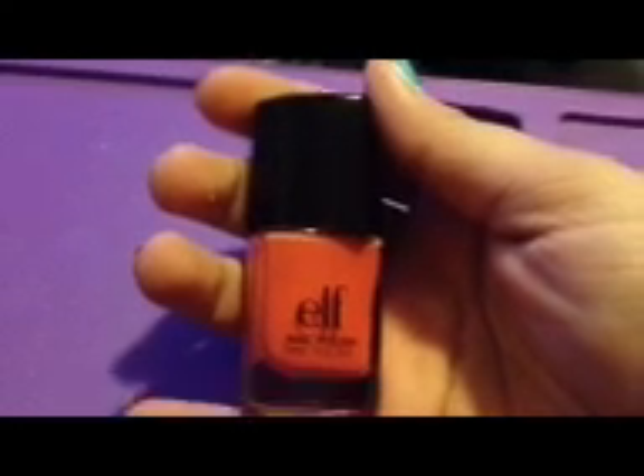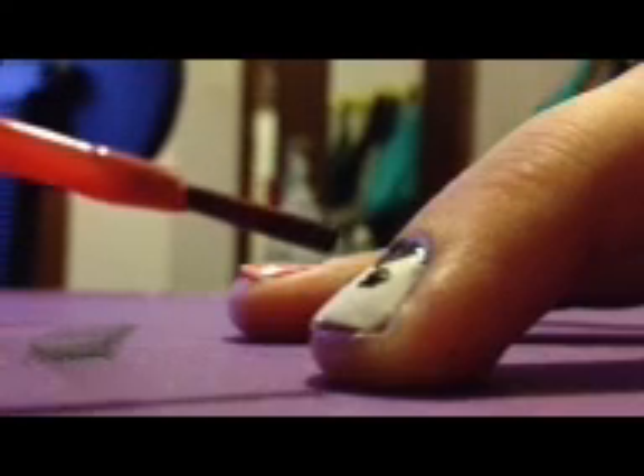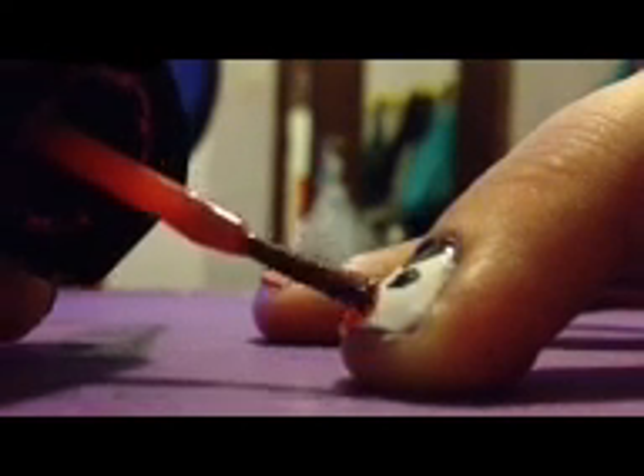Next, I'm going to create the beak of the penguin. I'm going to be doing this by using a light orange — I'm using ELF Nail Polish Mango Madness. To create the beak of the penguin, make a small triangle at the tip of your nail. Try and make a point at the end if you can. If you can't, that's alright too.